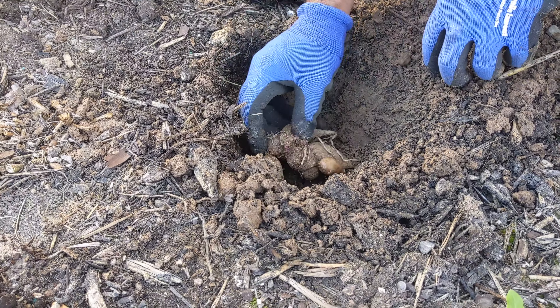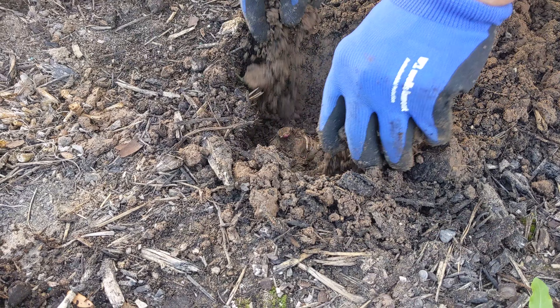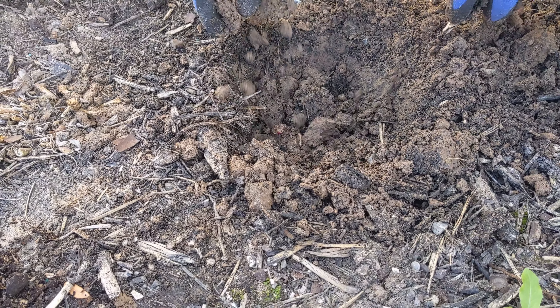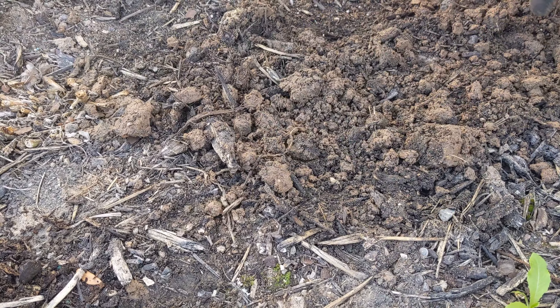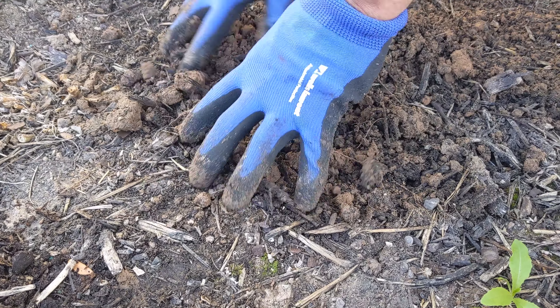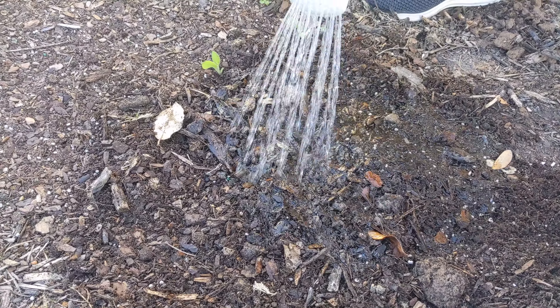Spread the tuber in the hole and make sure the crown is facing upwards. Add soil on top of the tuber and gently give a press on top. Now it's time to water.